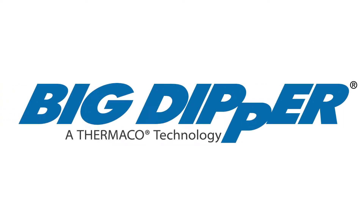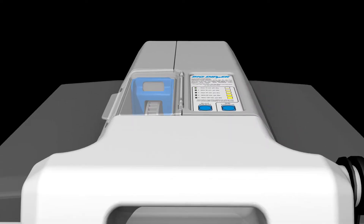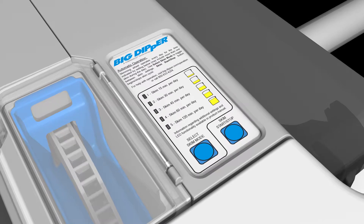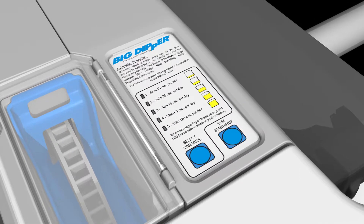The operation of a Big Dipper automatic grease removal device is controlled by the user interface on the electrical assembly. Five different settings are available in normal operation mode, which will periodically skim grease from the tank.